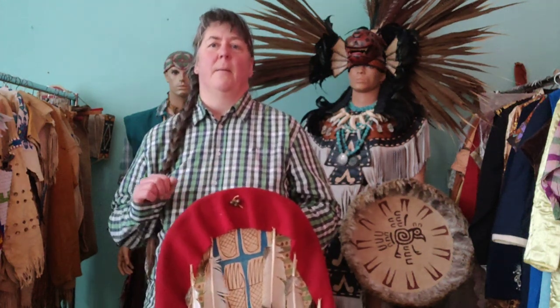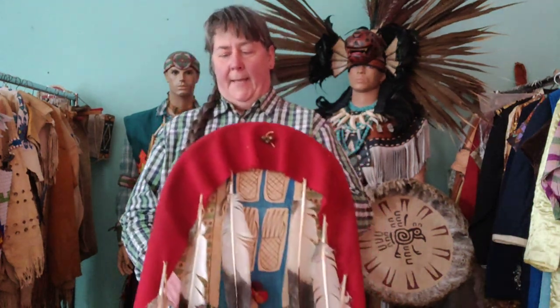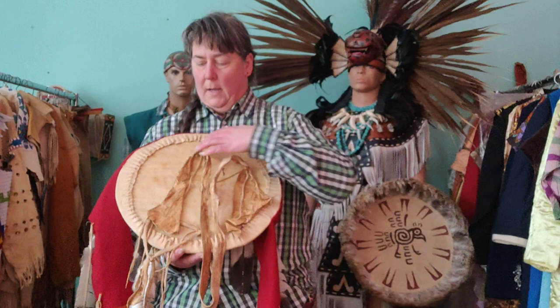This is a typical style of shield worn by horsemen, by riding people riding in battles. Other shields, for example from the Southwest, are made differently because those people quite often traveled by foot and not on horseback. These shields are specifically designed for horsemen.